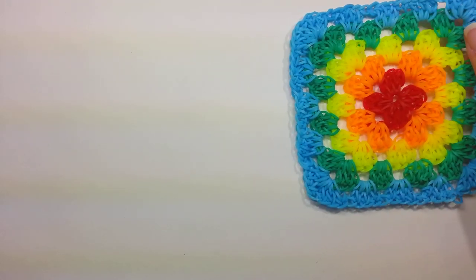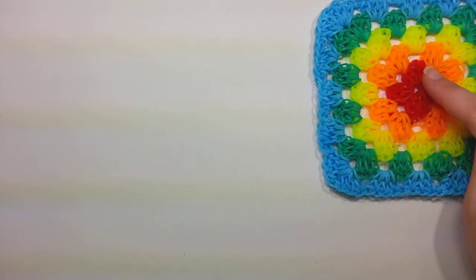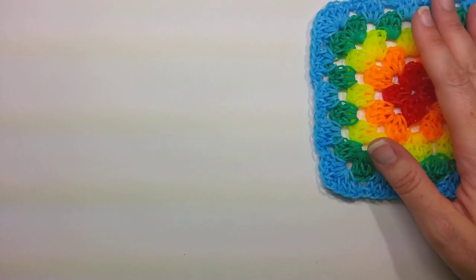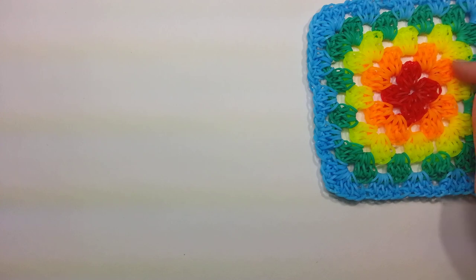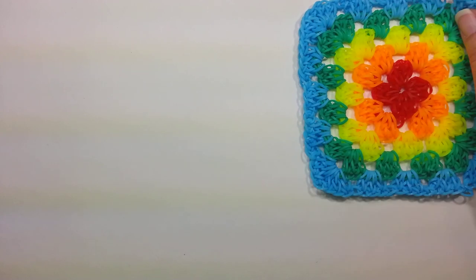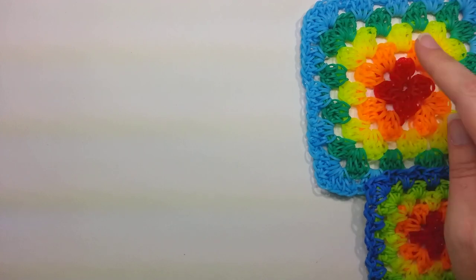We're going to work on this one, and I'm guessing that if you double band it, it will turn out just as well. As far as bands, the center we start out with would be 40 bands plus 2, and then each row around will increase by 40 bands — so 40, 80, 120, 160, 200. It does add a lot of bands as you go around, but it has a different look than the single, so it's up to you which one you like better.